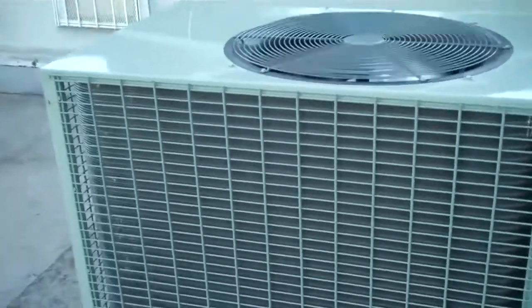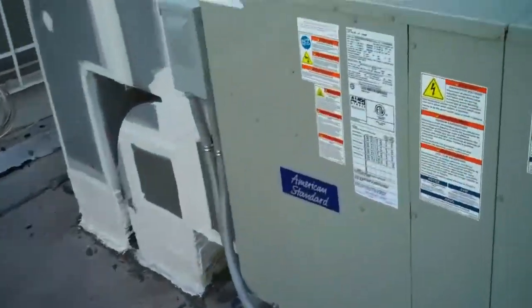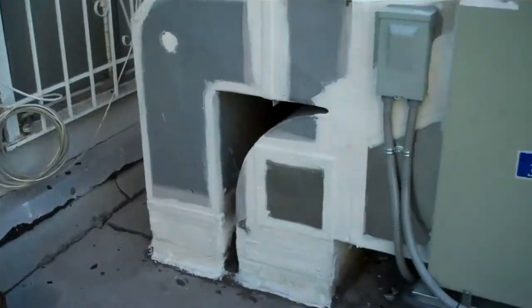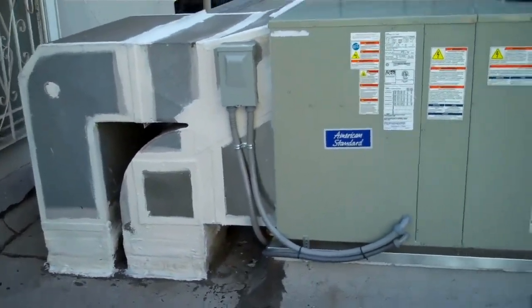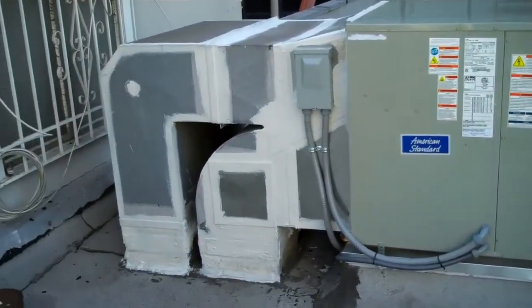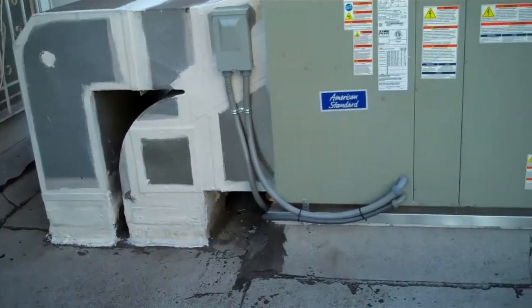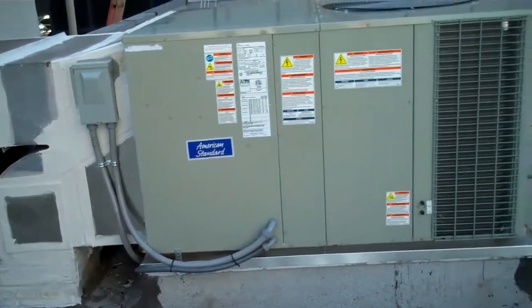So that's going to change. The electrical will probably change later on. This is an empty suite — I just want to get some heating and air conditioning in so they can lease it out. No need to worry about the condensation line.